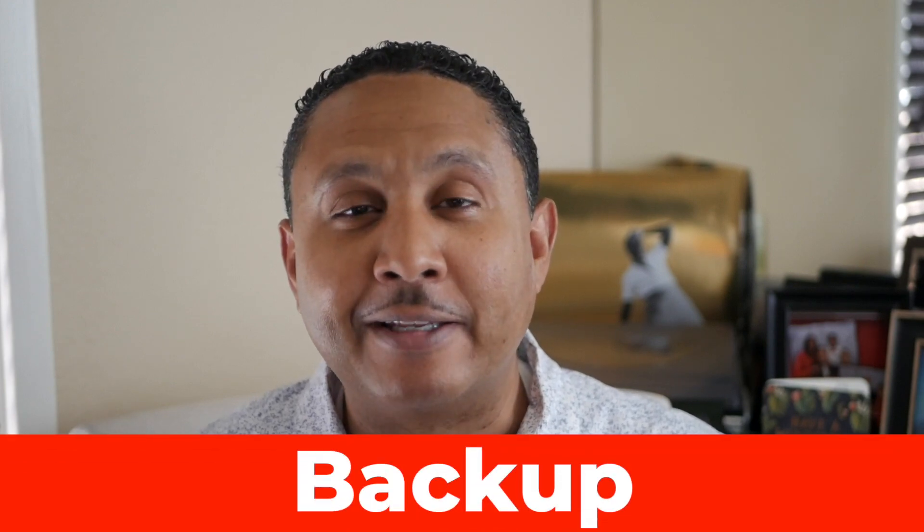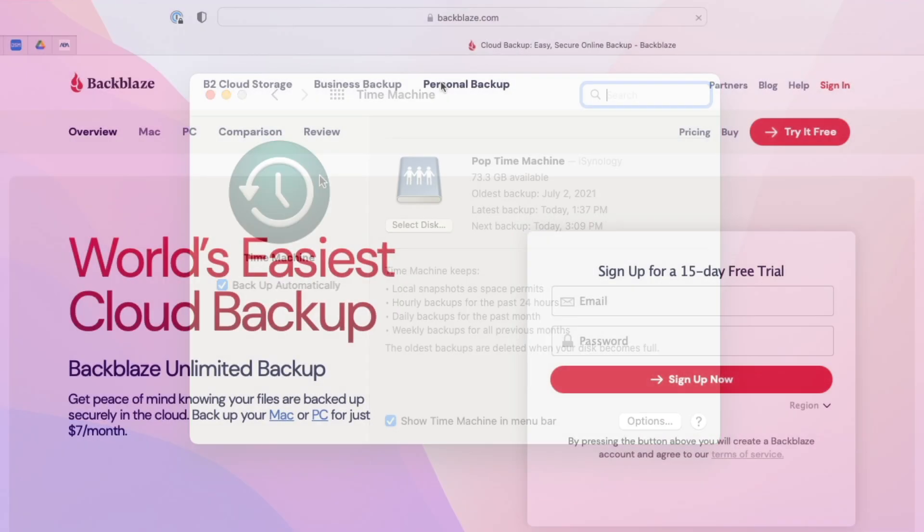Before upgrading to a new version of macOS, I always backup my Mac. I use both Time Machine and Backblaze. It's a good idea to make a backup before you risk any major upgrades.